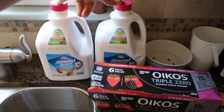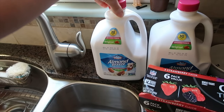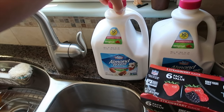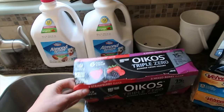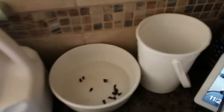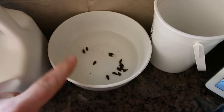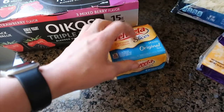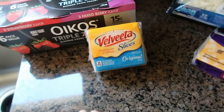For dairy, we have two of the big jugs of unsweetened original almond milk — we usually get the Almond Breeze ones unless they're out of stock, then we'll get the Silk ones. I like these for smoothies and protein shakes after working out. This is for my kids — we always get this every week. And this is just for breakfast sandwiches or if my husband has a lunch meat sandwich.